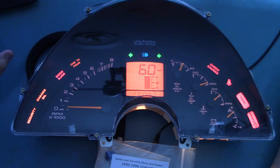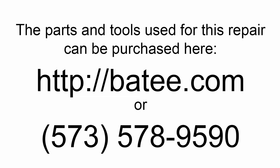You can find the parts we used for this repair, as well as written instructions, at Batee.com — that's B-A-T-E-E dot com. I'll leave a link in the description. Thank you for watching.